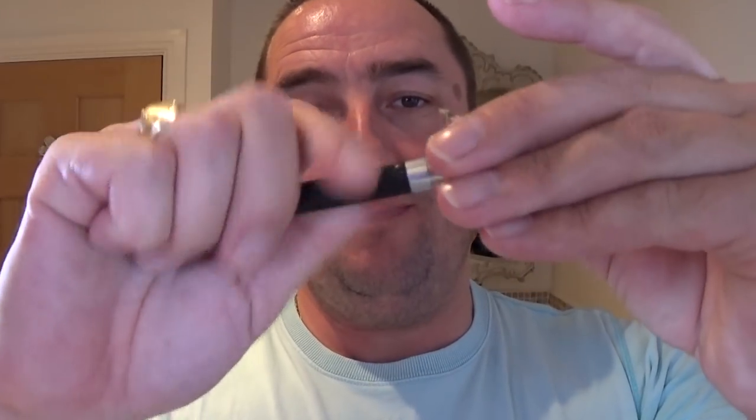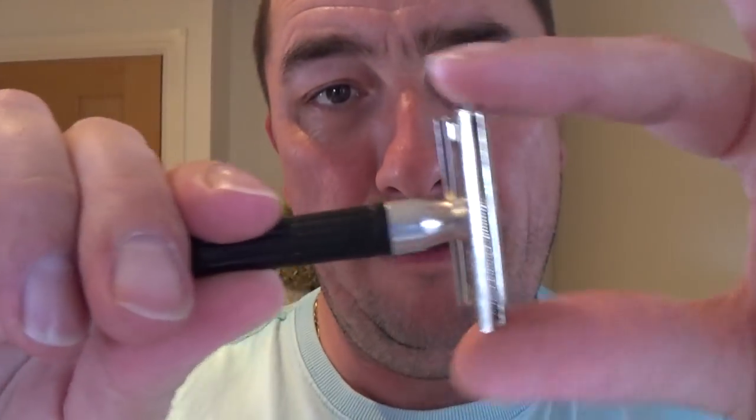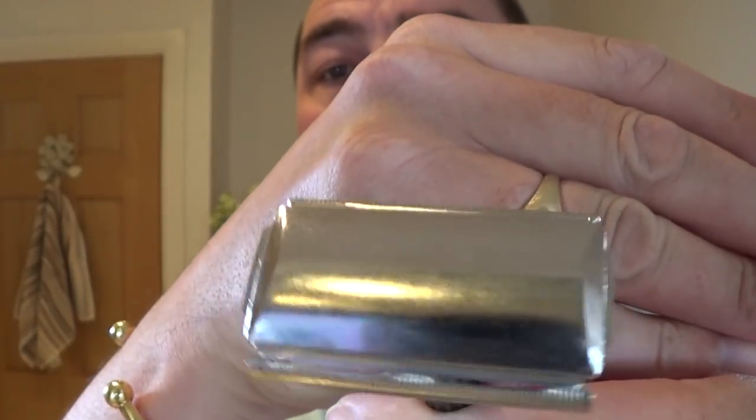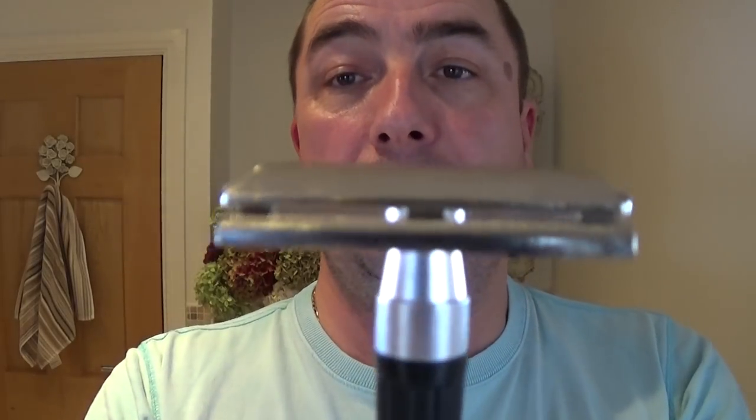That's the head, that's the plate, the base plate, and then just turn it in. There's a metal thread, plastic handle. Good blade exposure here on the edges — you have to be very careful there. It's a bit more aggressive than a Wilkinson Sword Classic, say. You can see the gap there — it's a bit more aggressive, but we'll see.